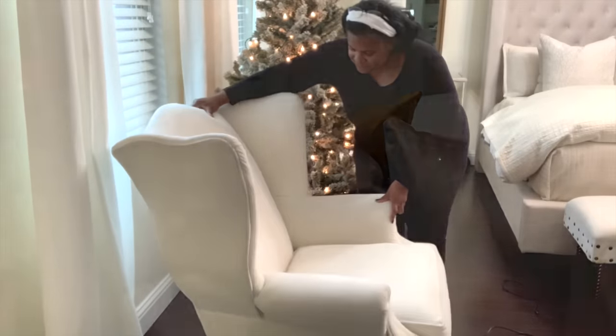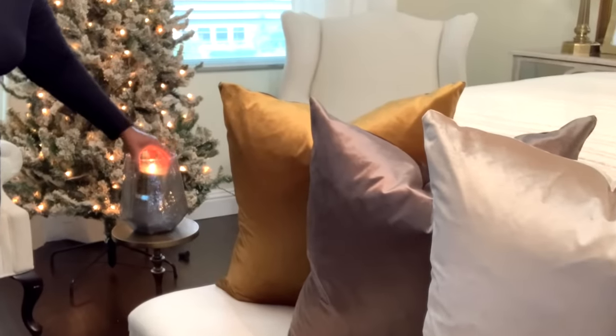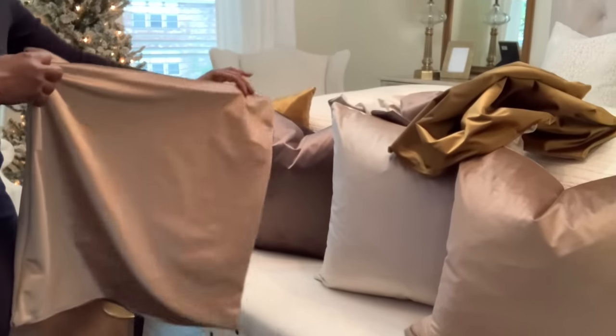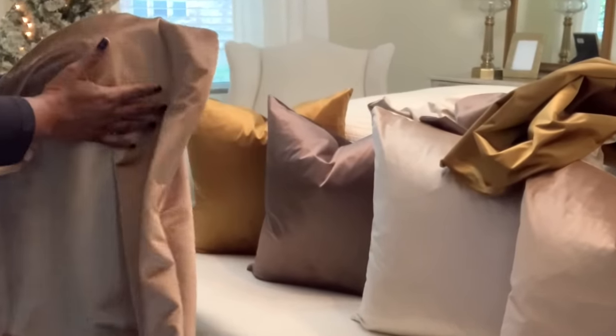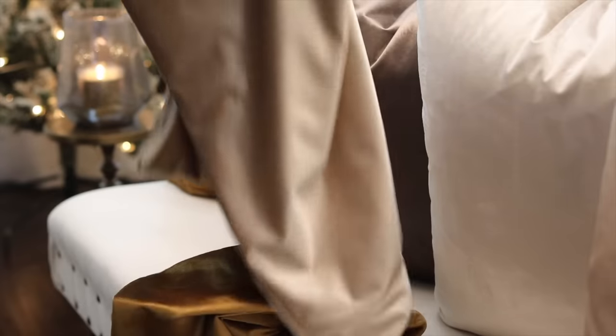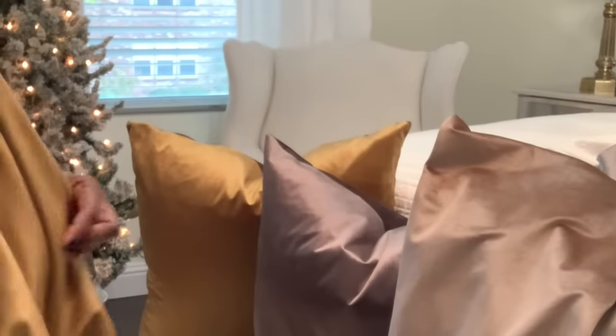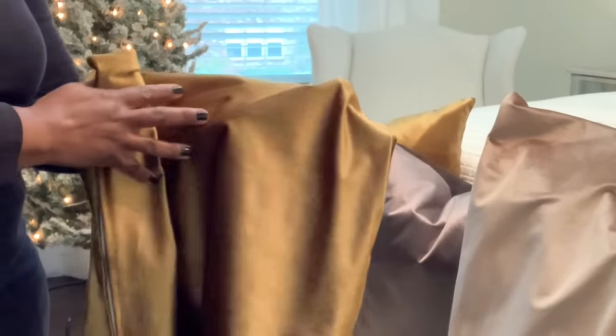We have to have a candle around because I like to have beautiful scents flowing in the air — not a shameless plug, link down below. So this is my inspiration: pillow covers, links down below as well. You can see all of these beautiful colors; they are in very modern-looking colors.